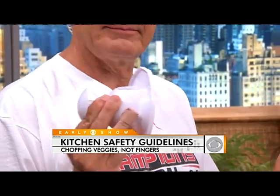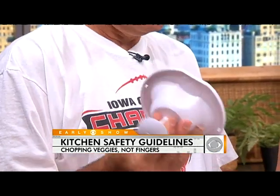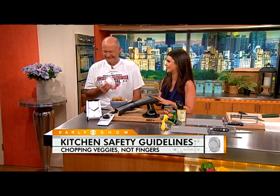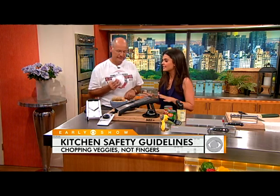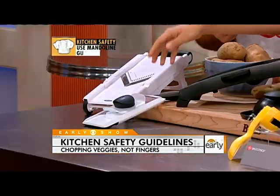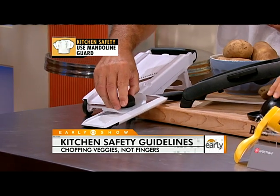And don't I wish I had been using one of these last Friday. The most important thing is to pay attention in the kitchen — just a little bit of distraction can cause an accident. I had so many people Twitter and Facebook me about mandolins because so many accidents happen with them. So I found some safer mandolins. You still have to pay attention.